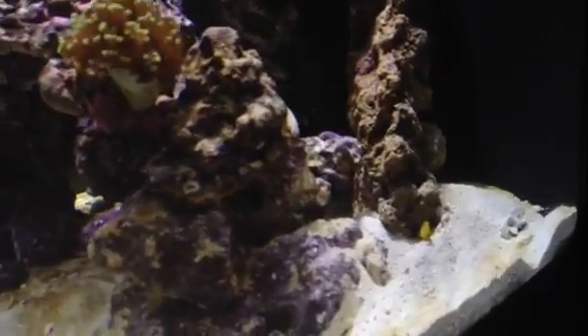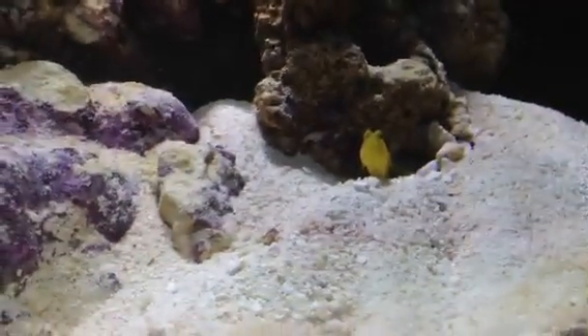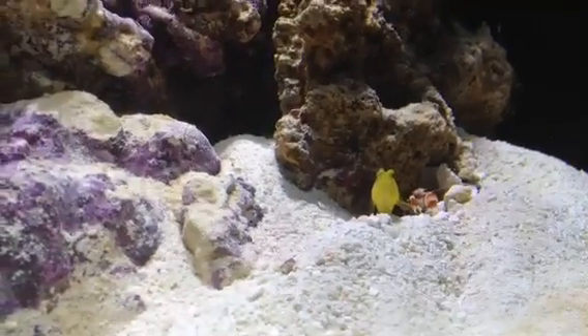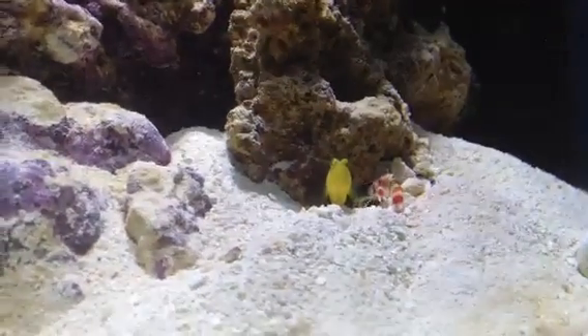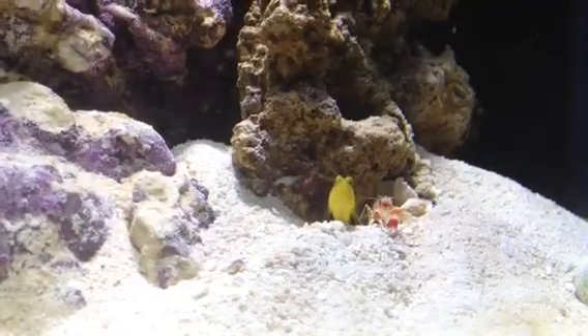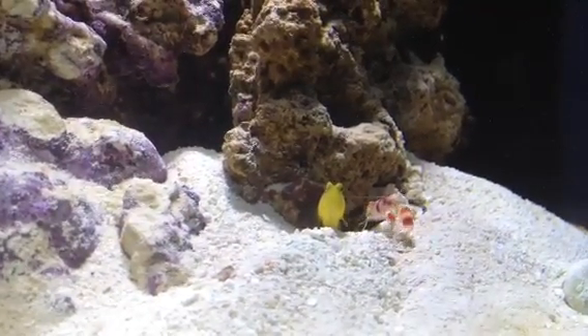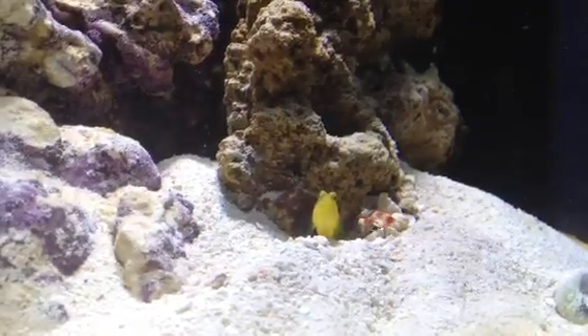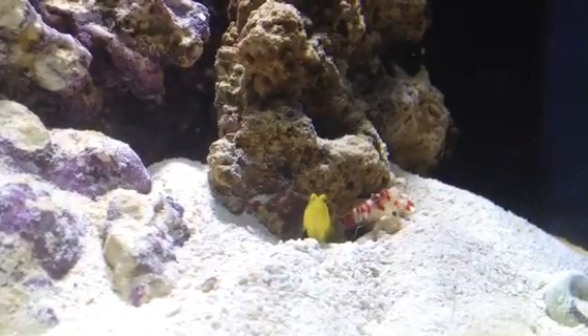That is buddies with the Yellow Watchman Goby back here. These guys are awesome. The shrimp digs out their hole that they both live in, and the Watchman Goby stands guard and watches for predators. He also brings back food for the shrimp, who is essentially blind, or has very poor eyesight.